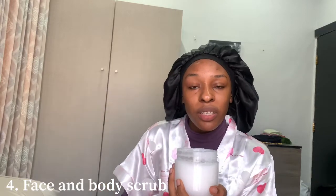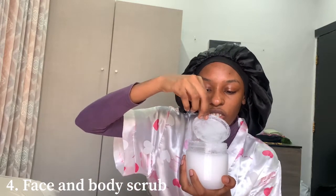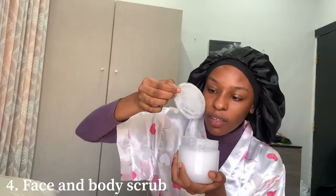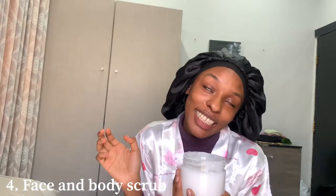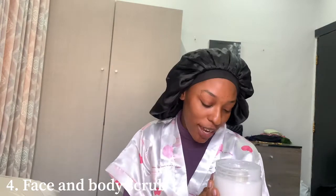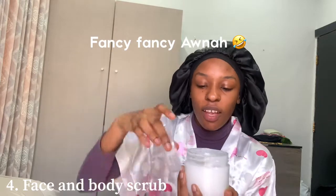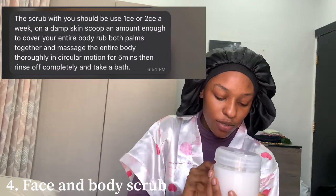She just changed the color but it's actually the same thing. It smells really nice! I scrub and exfoliate my body twice a week with this to get rid of dark spots. So I just exfoliate with this twice a week.